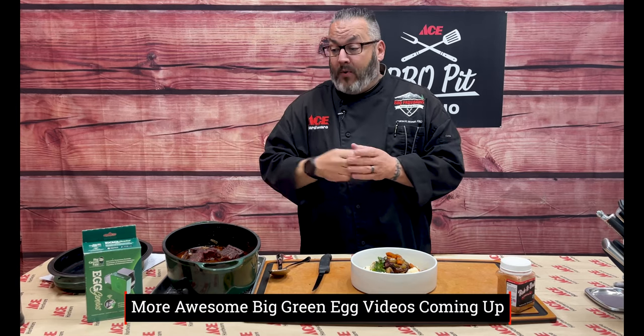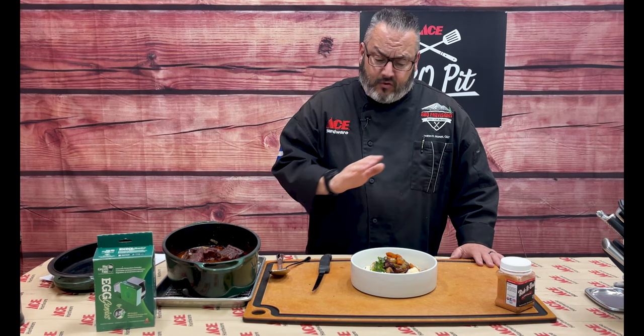If you thought today's video was fantastic, we have more awesome Big Green Egg videos coming up — including a video designed to show you everything about the Egg Genius. And if you don't have an Egg Genius, don't worry about it. Run that Big Green Egg like you normally do and have an absolute blast with it.